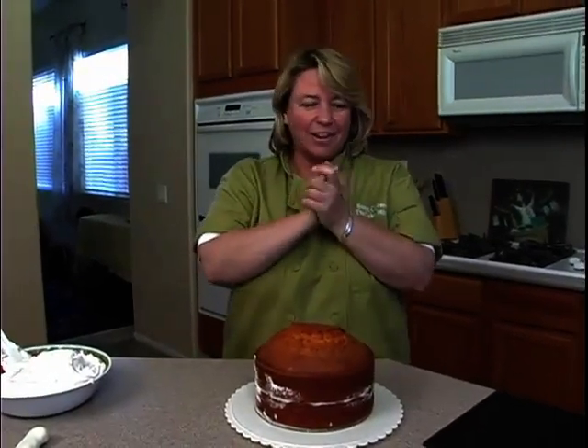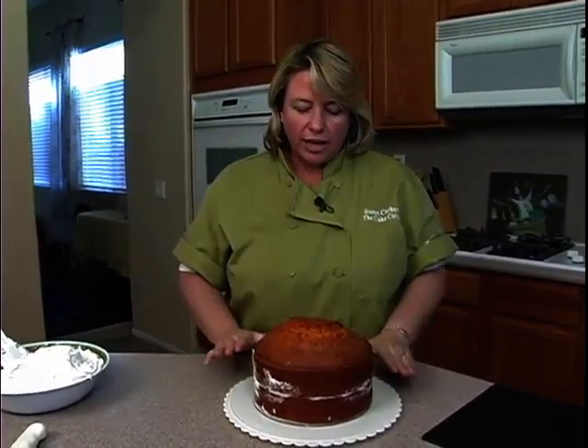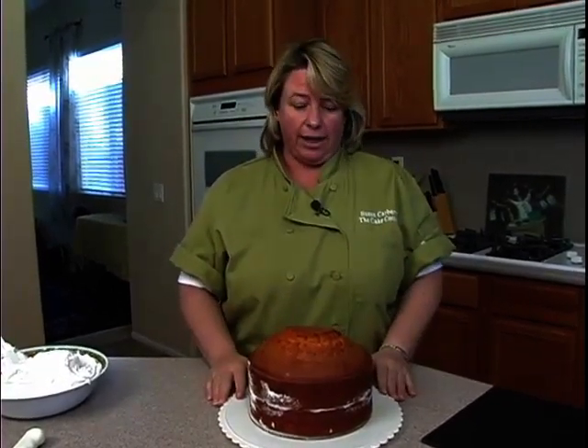Okay, you guys, what we're going to do today — you've all been a little anxious about what we're going to do. We are going to do, since there's a lot of graduations coming up, we are going to do a graduation cap.